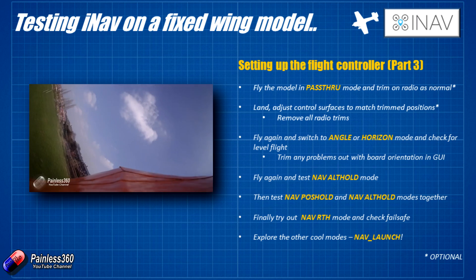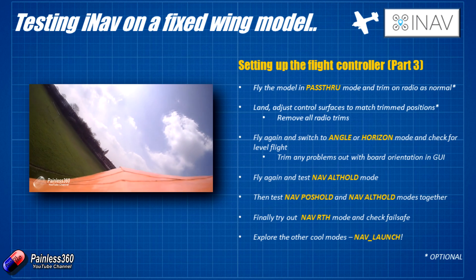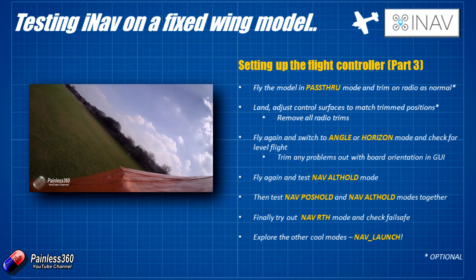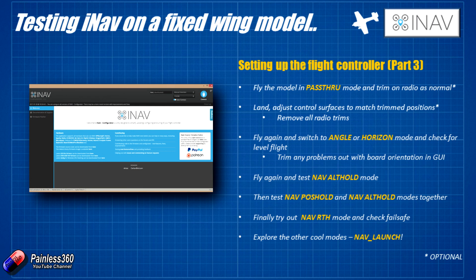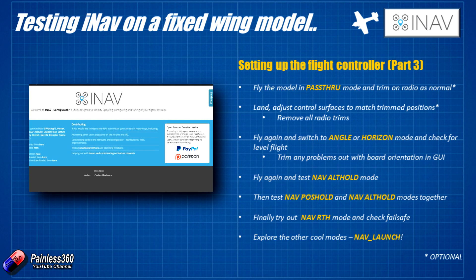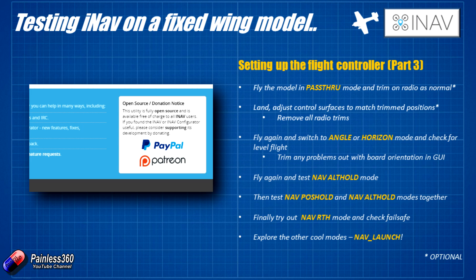Hopefully that helps those of you interested in setting up iNav on a wing or fixed wing model. You've now got a process to go through that should give you the best chance of having all these modes working well. Thanks to Constantine and the team at iNav for supporting this series. If you're getting the benefit from this and it's giving you a smile, take time to either join their Patreon or send them a couple of bucks via PayPal. It's a really great project, and one of the few in the hobby not completely focused on 250-class quad racing.